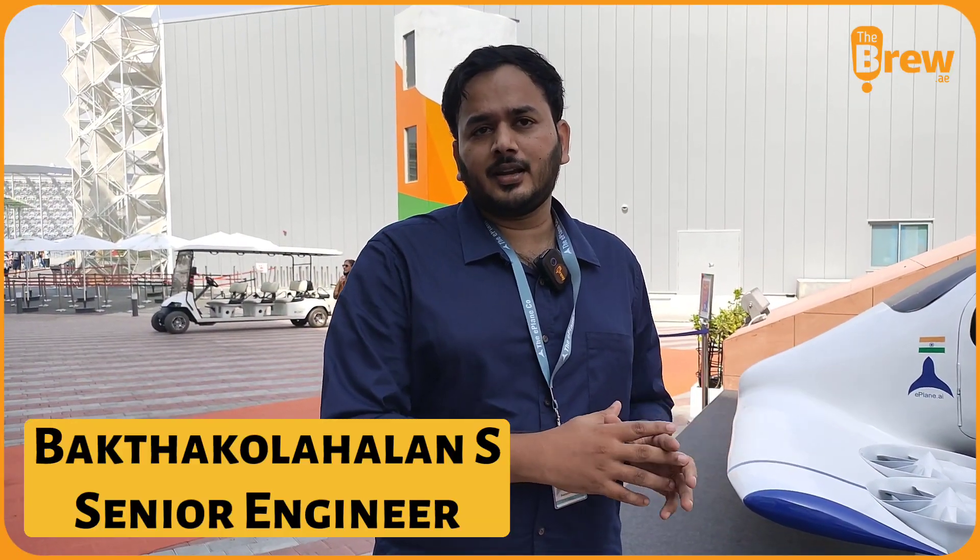Now we will go on a technical tour of this plane with the other team members and have a look at what is inside. We are with Mr. Bhakta, who is part of the technical team. He will take us on a tour of how the plane is inside, how it will fly, and all these things. This is an electric VTOL plane — we call it E-VTOL — so it can take off and land vertically.